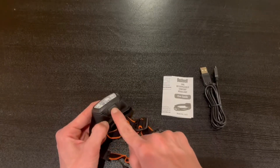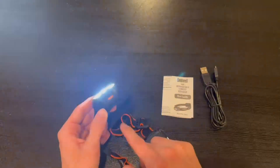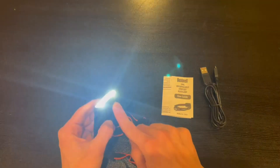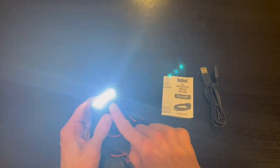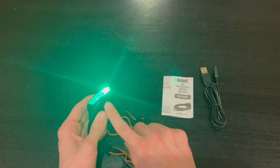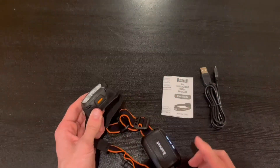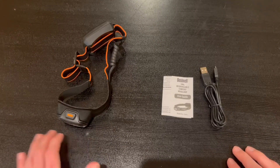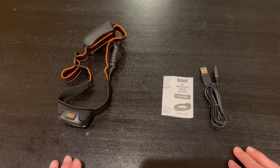To turn it on, just click the button once and it turns on to high power, then again for medium, then again for low. To activate the red and green modes, hold the button down — it switches to red, click once more for green, then it turns off. Overall it's very simple and extremely straightforward. Thanks so much for watching and I'll see you in the next one.